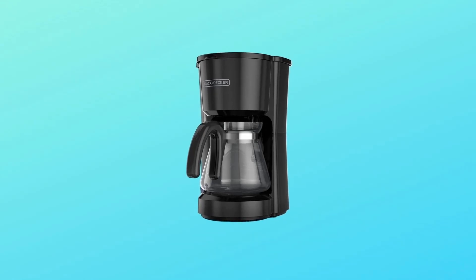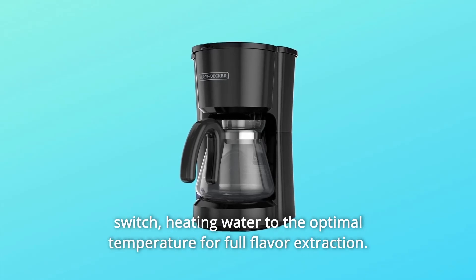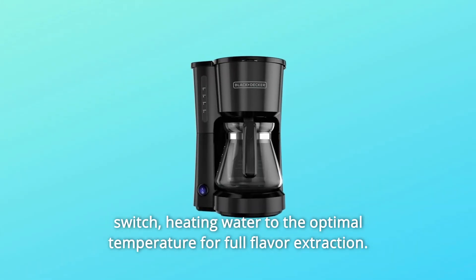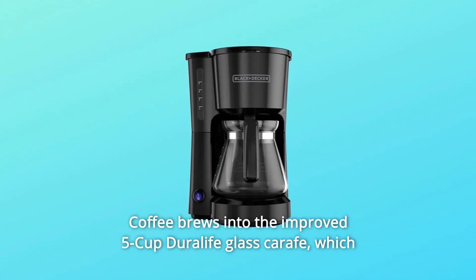Delicious coffee made easy. This Black and Decker 5-cup coffee maker gets going with the flip of a switch, heating water to the optimal temperature for full flavor extraction. Coffee brews into the improved 5-cup Duralife glass carafe.